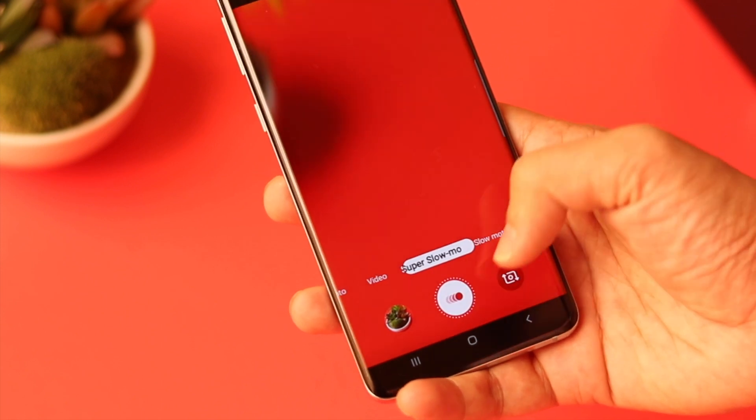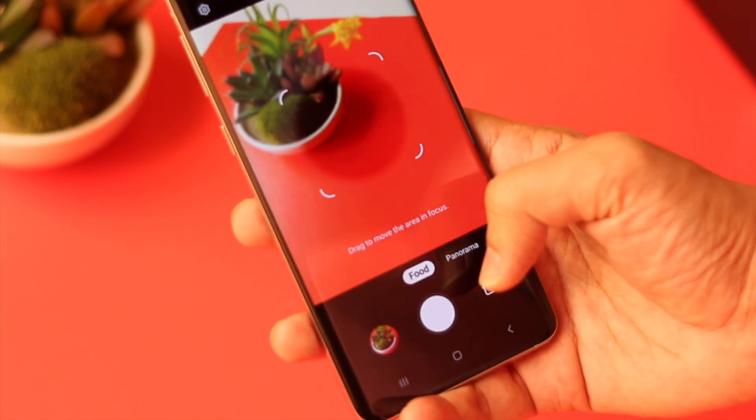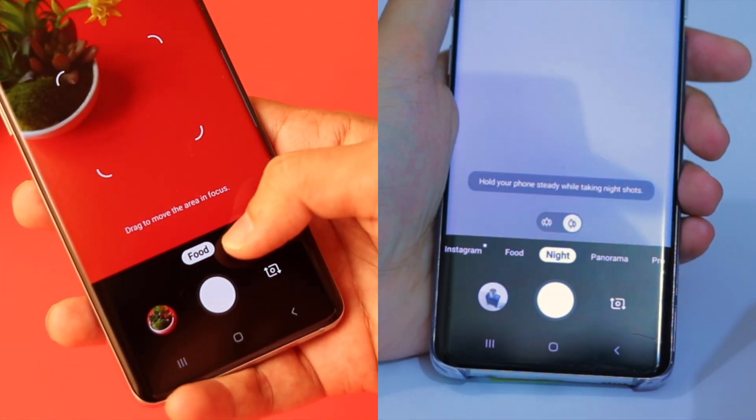When you buy a new Samsung Galaxy S10, if you go to the camera you will not see a Night Mode photography option. Update your phone to get Night Mode photography.